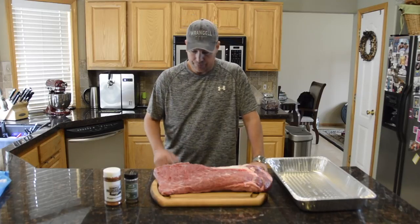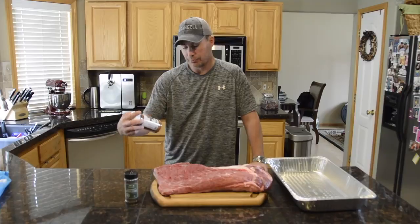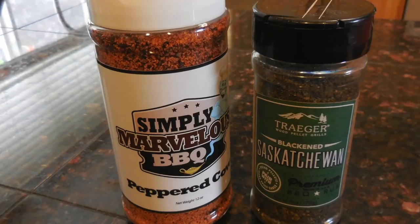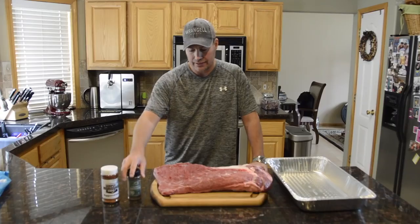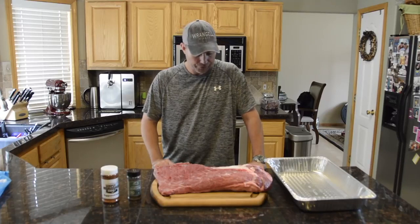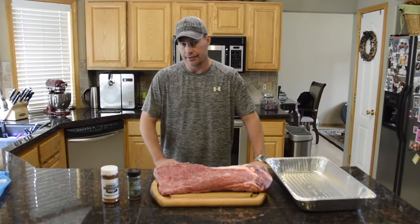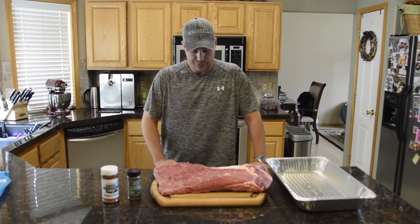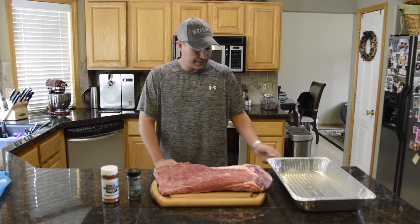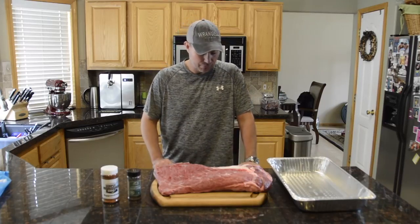This is a really straightforward, easy rub to put on. This is just simply Marvelous Pepper Cow. I like to add a little bit of the Saskatchewan on it because that gives a little more texture and grit to it. So that's just two seasonings and I'm not doing anything else to it other than that. Really looking forward to it — this stuff turns out great. With that, I'll get to putting the rub on and we'll go from there.